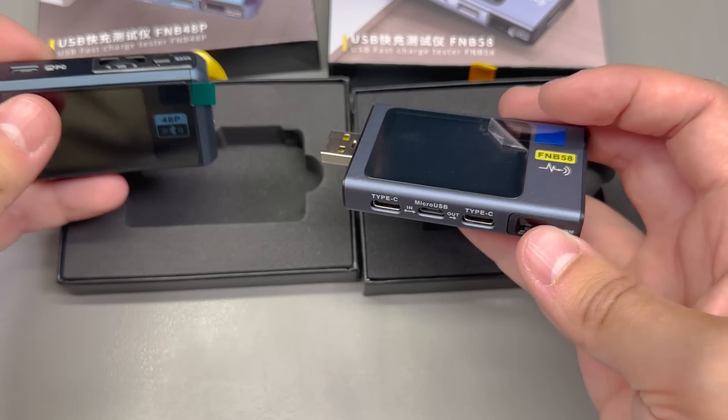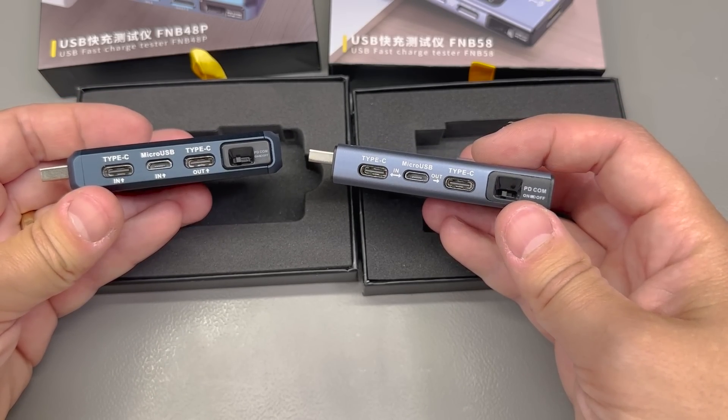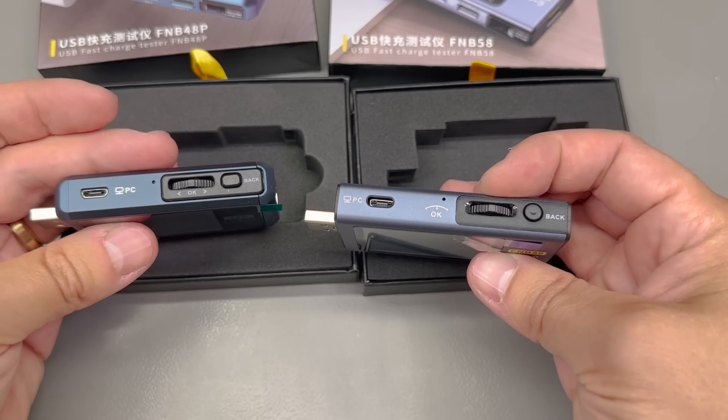They both look and feel like high quality USB monitors, so we'll have to go into the details and differences between these two models in a separate video. For now, you'll find links to these in the description below.